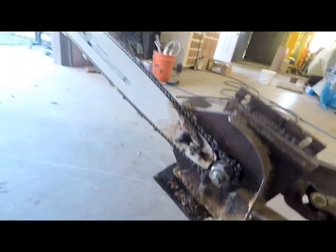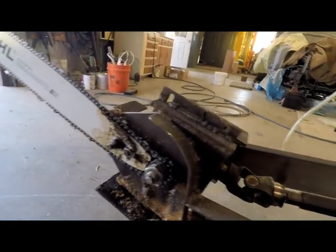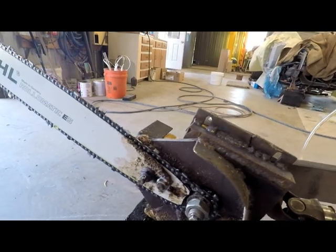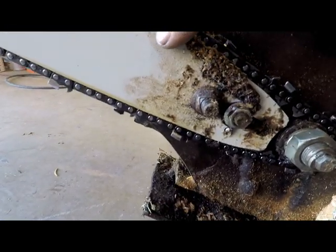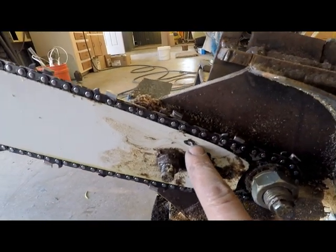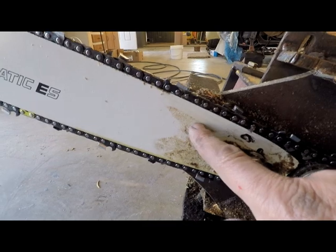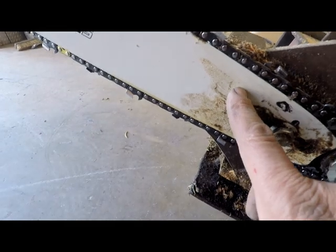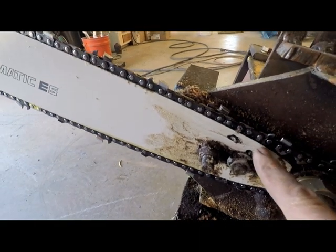If you notice, on a regular chainsaw the bar runs down basically the right side of the saw when you're holding it. To get the correct rotation, I had to flip it in this direction, which threw the oiler hole off a little bit. So I had to re-drill the bar — I closed the oiler hole up on this side and drilled one on the other side. So the oiler passage underneath this bar comes in through that hose there, straight through that nipple, through a hole on the other side of the bar, and travels back through, where it gets picked up by the chain.